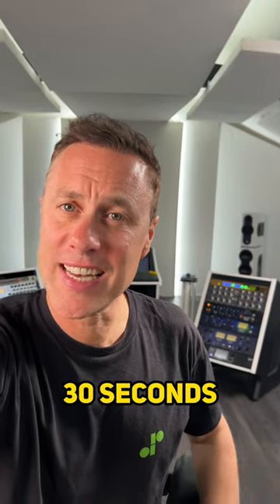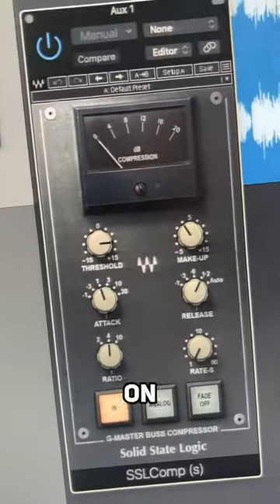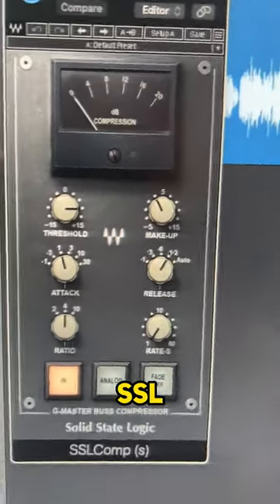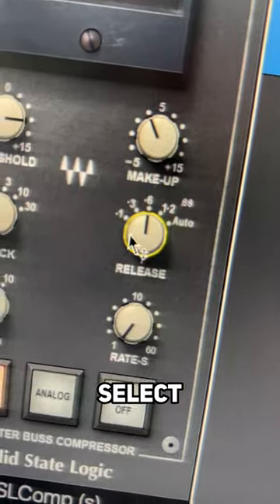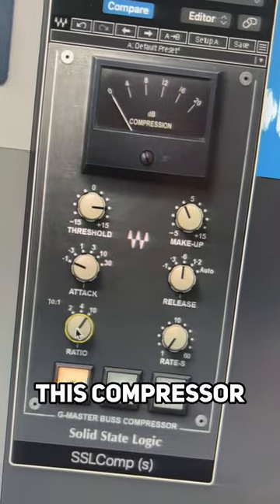Here's parallel compression in 30 seconds. Step one, create a bus send. Put a compressor on that bus. I've gone for the Waves SSL. Select fast attack, select a medium release and go heavy on the ratio. This compressor we want to slam.